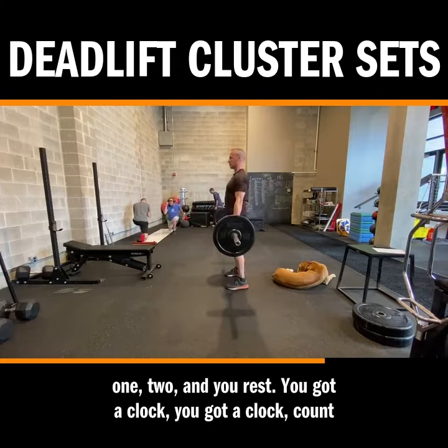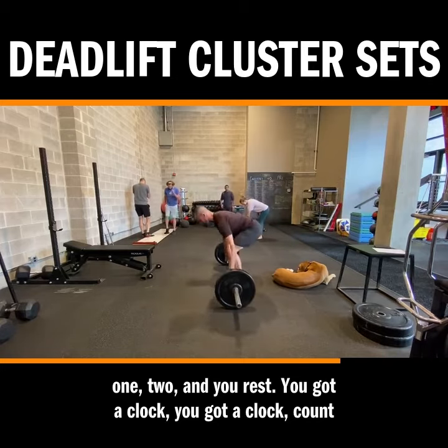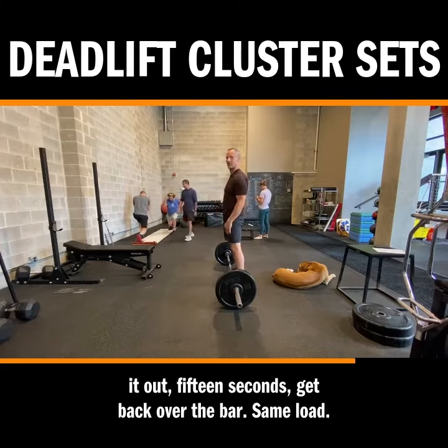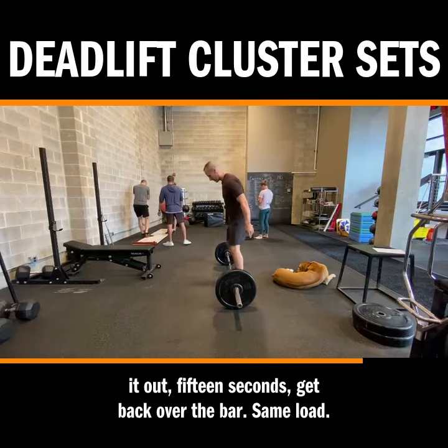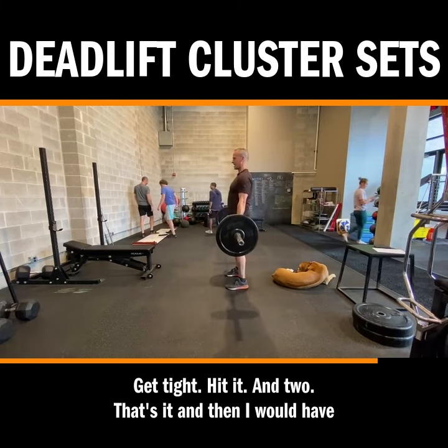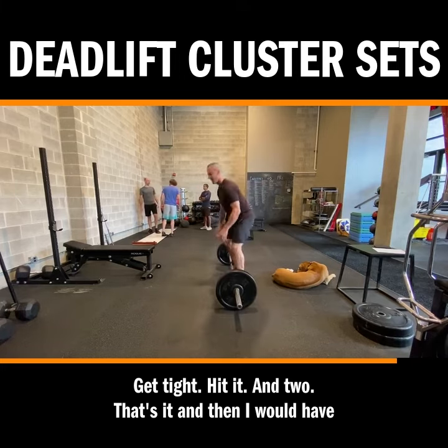You're just doing — there's your one, two — and your rest. You've got a clock, count it out, 15 seconds, get back over the bar. Same load, get tight, hit it — and two. That's it.